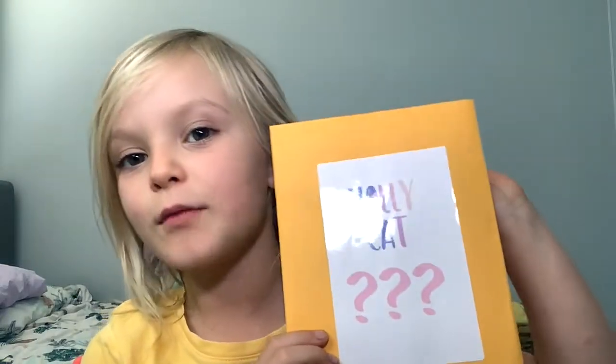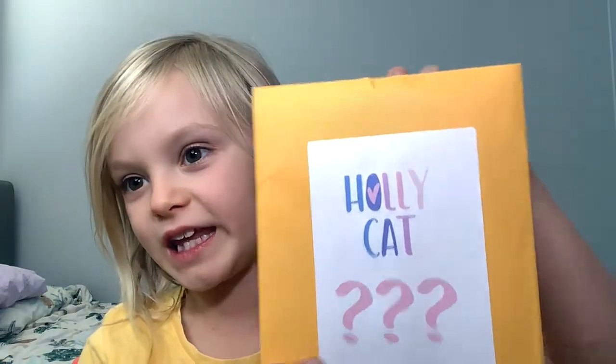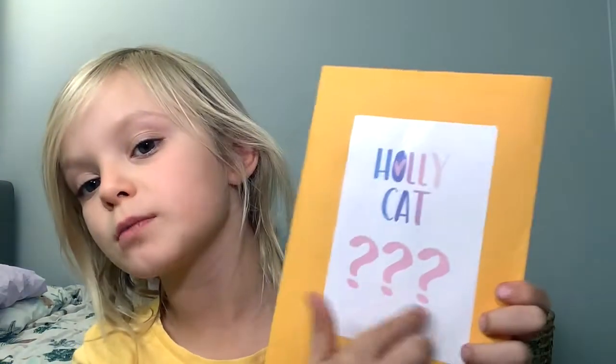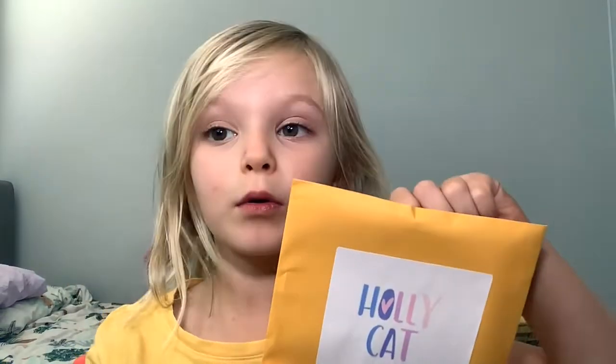It's HollyCat back here and today we're gonna be unboxing this mystery box about movies and we're gonna see what we're gonna get. There's three question marks, that means it's a surprise what's in there — not even I know what it is.